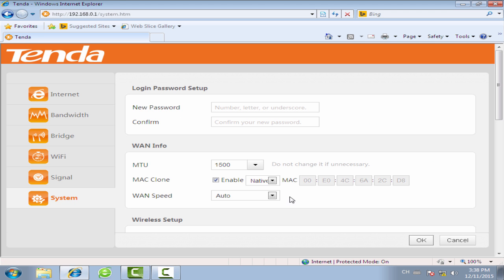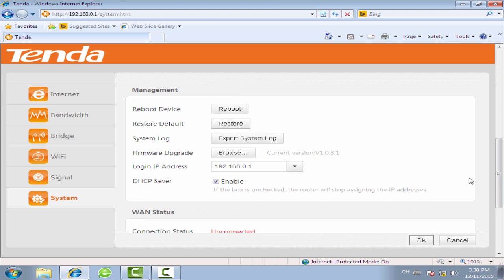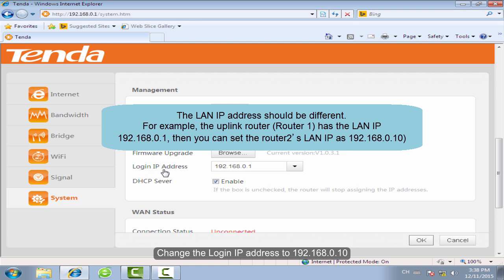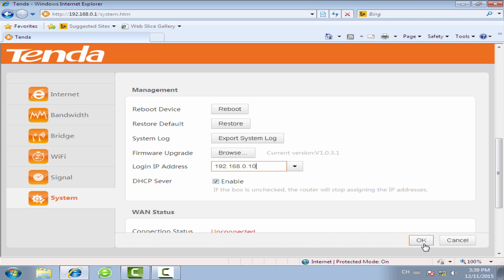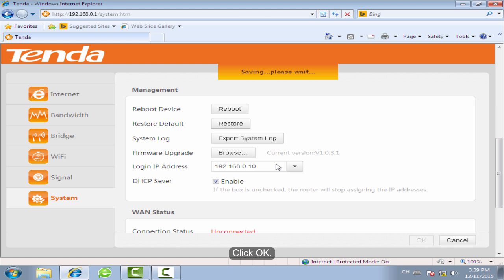Click System. Change the login IP address to 192.168.0.10. Click OK to confirm.